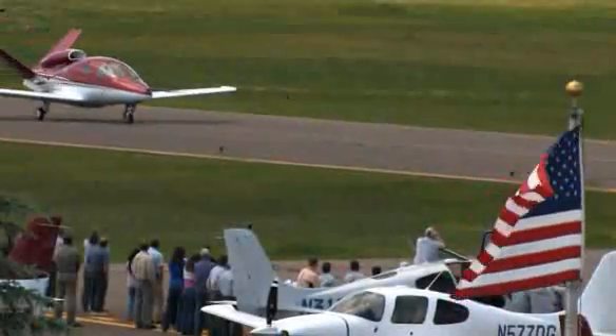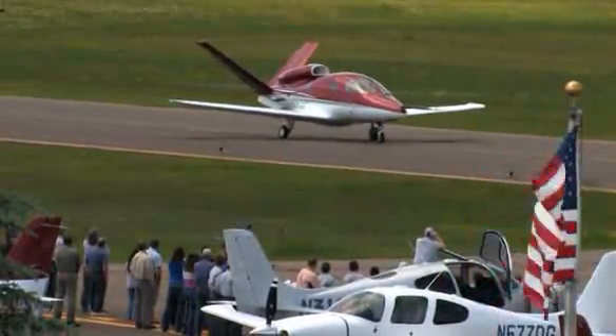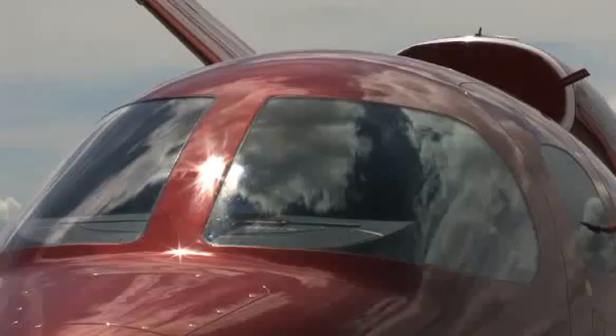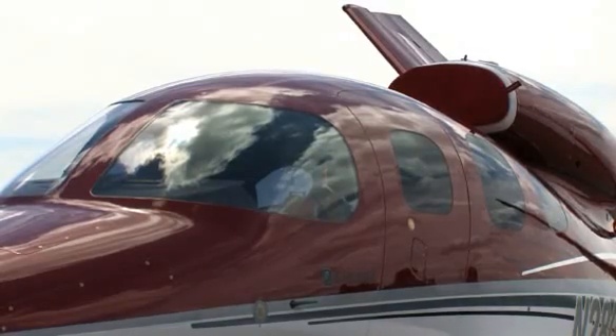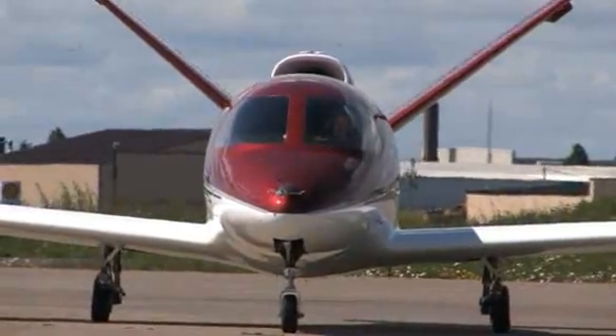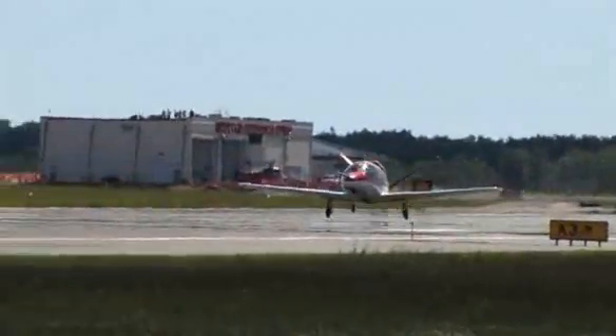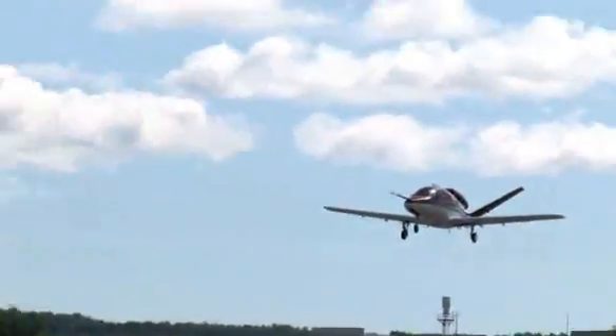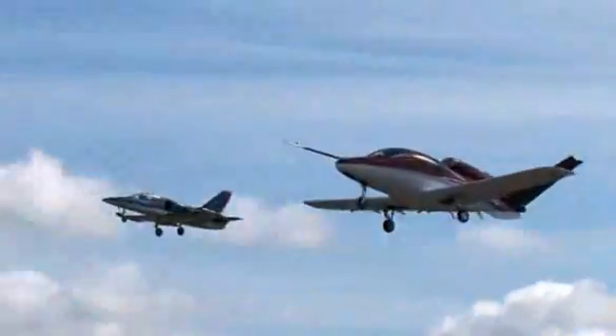Cirrus Design's Vision SJ50 single-engine personal jet offers exceptional fuel efficiency, flexible seating for up to 7, advanced avionics, and all the Cirrus safety features you expect, including the Cirrus Airframe Parachute System. With its detailed design, the Cirrus Vision is technologically advanced yet engineered to be simple to fly, to allow owner-pilots more lifestyle pursuits than any other personal aircraft. Learn more about the Vision SJ50 at cirrusdesign.com.